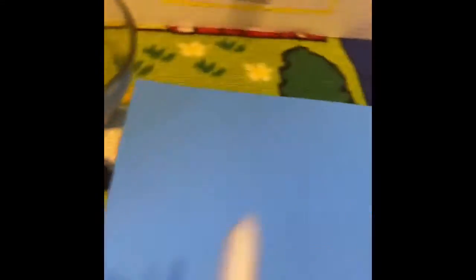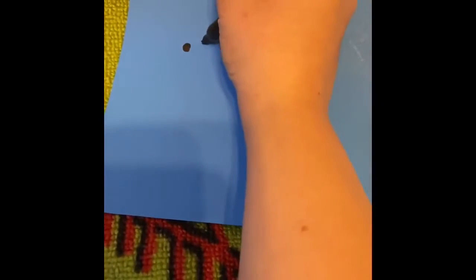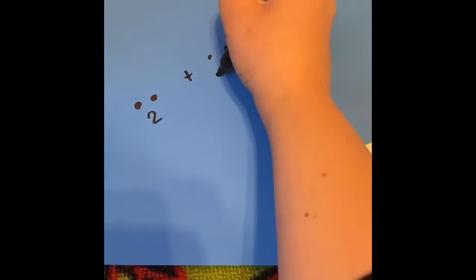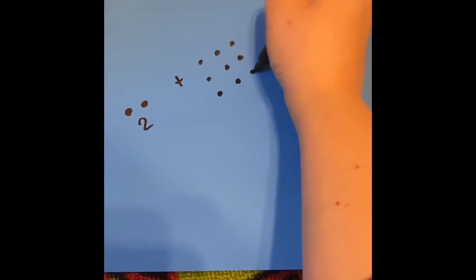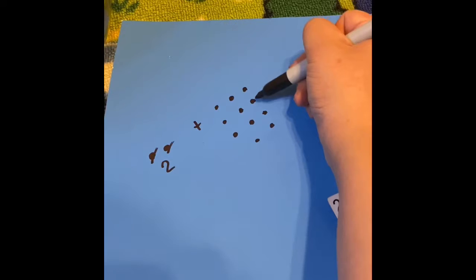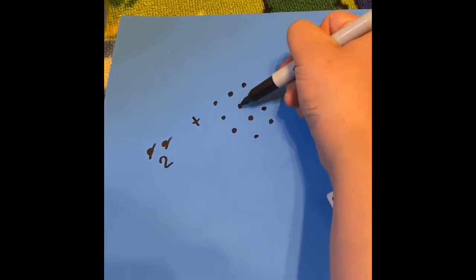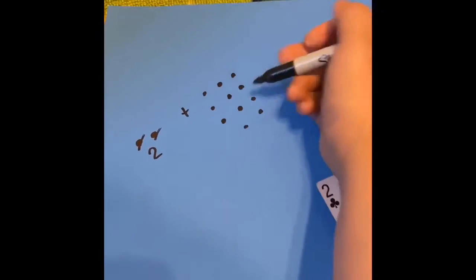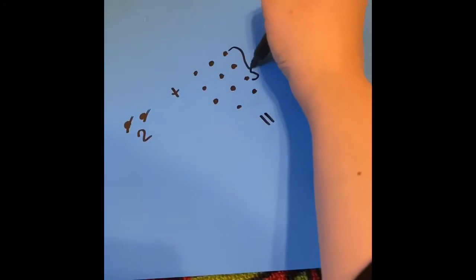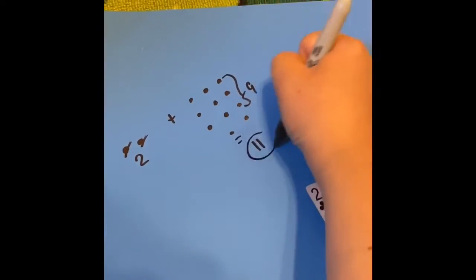Or I can draw a picture. I'm going to open my marker. I can draw 2 marks, then 9 marks, and count them all together: 1, 2, 3, 4, 5, 6, 7, 8, 9, 10, 11. So I would know that 2 plus 9 equals 11.